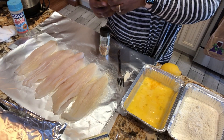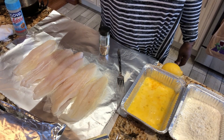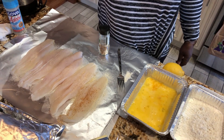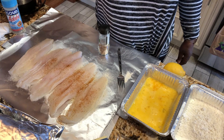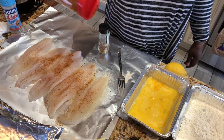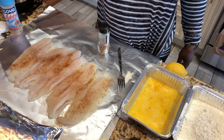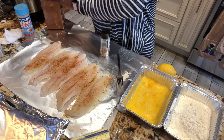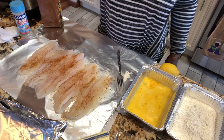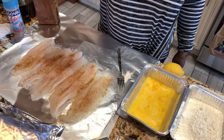Next I'm going to use some Old Bay seasoning — not a lot, but definitely a little because it is salty. It has enough pepper in it so I don't need lemon pepper. Then I'm going to put some lemon peel on — just sprinkle it, just a little lemon flavoring. That's what I like.